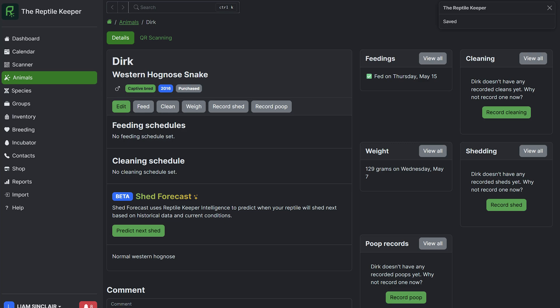The first thing I'm doing is coming to the computer and going to my data. I look at the records of my hognose snake to make sure I get a weight, because the weight is going to be very important for the next step. If I look at my records on the Reptile Keeper app, I know that my hognose weighs 129 grams.